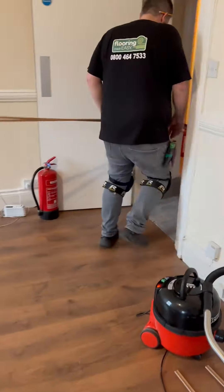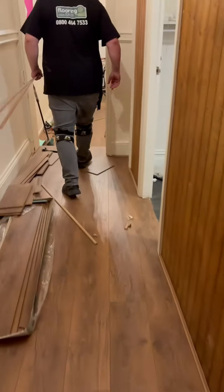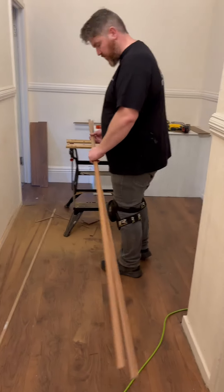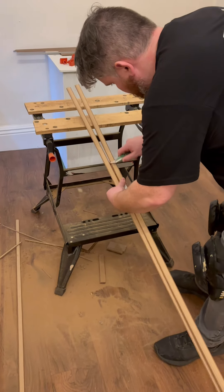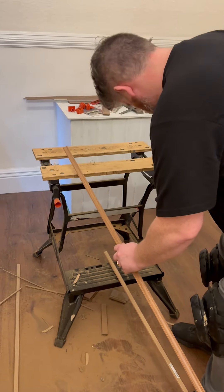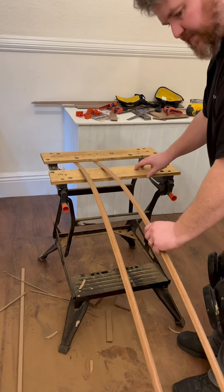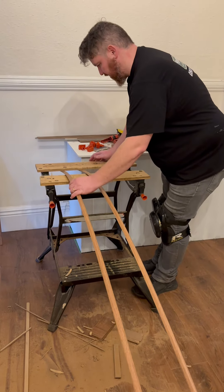So let me show you how to bend the beading. What you want to do is get your two strips of bead, just take the back out — they don't have to be dead neat — just take the back out there. These will be the two last pieces of bead that we install. Just let them sit on there and get a nice bend.